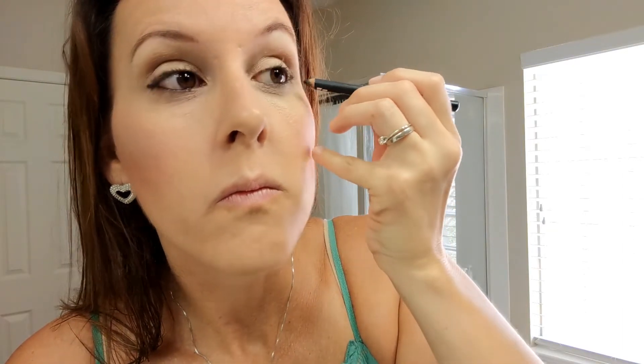One cool trick I learned over the years is to tight-line your upper lash line: just blink really hard and that black eyeliner will transfer to the top. Then I'm just taking a tiny amount on my upper lid and smudging some up there, then creating just a tiny little wing. Nothing fancy — it's actually a little messy — but this just helps elongate my eyes because they're nice and round, and you won't even notice once I put mascara on.